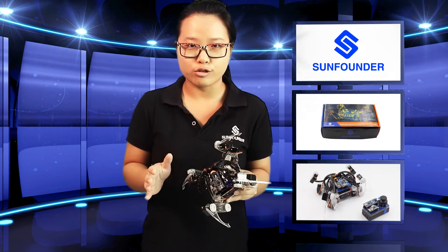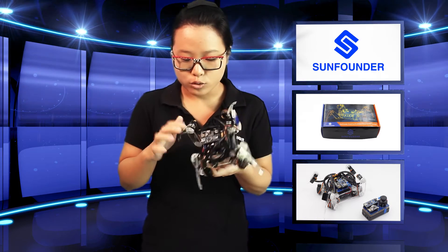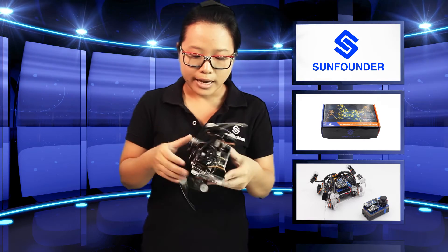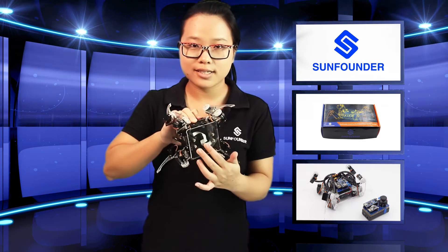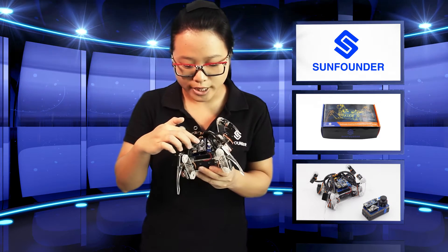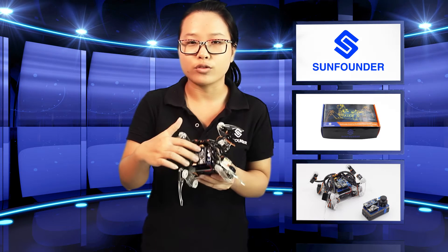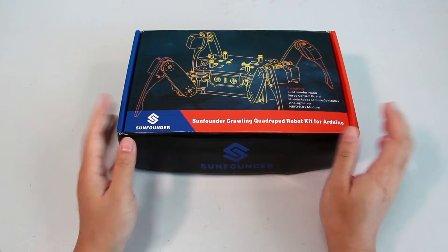We can see it is a four-leg mobile robot, and each leg has three joints driven by a servo. It is powered by two 18650 batteries. It uses the SunFounder nanoboard as the controller, and is also compatible with Arduino Nano version 3.0.